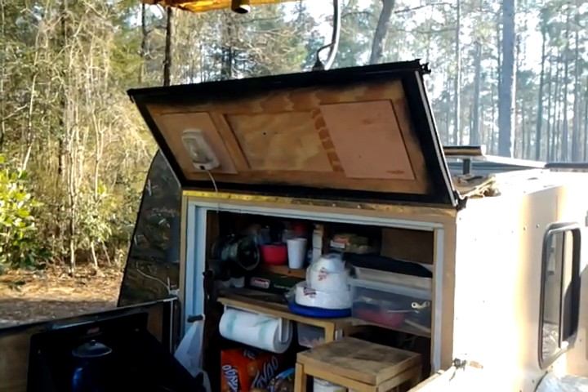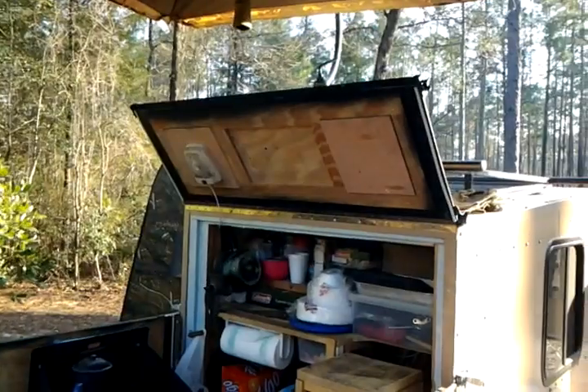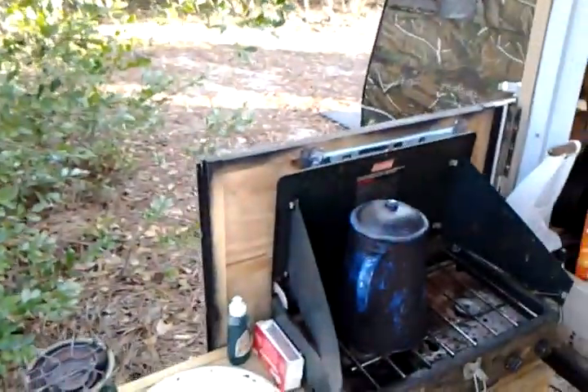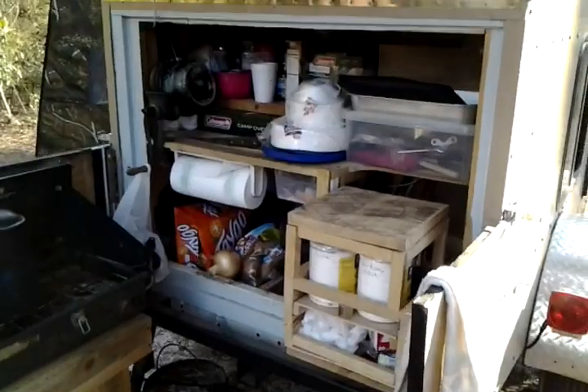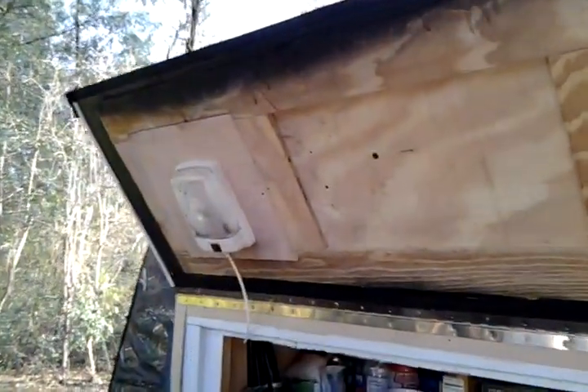It's a flat-back camper, so I couldn't really do a door like you see on a teardrop. So I've done a half door — half of it goes up and then the other two halves come out, kind of like a wind blocker. That one over there, you can see it — it's got the air conditioner vent in it. But I've got it closed up right now. It doesn't leak, everything closes up together, and so far I like it pretty good.